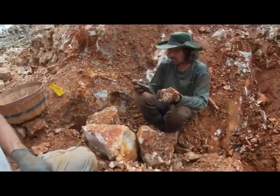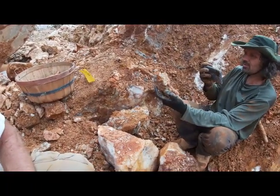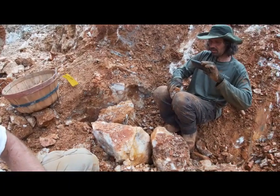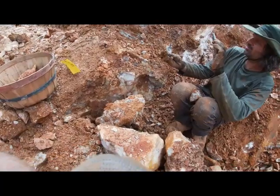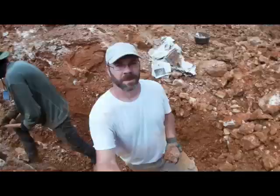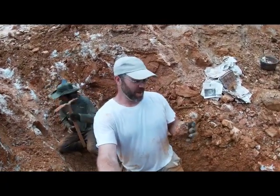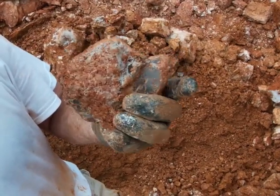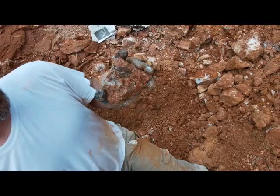We're getting some other good stuff out of here too. I just pulled this off the wall and it looks like just a clump of dirt, but you can see the phantom — pop some of that dirt off, beautiful piece. We just pulled out a really nice piece, down a little bit deeper in the pocket. It's very, very nice — solid, all together. We'll get a look at it once we've got it washed off.